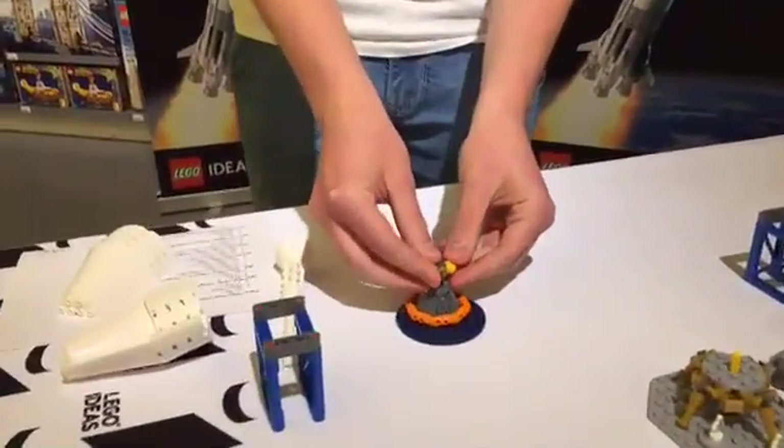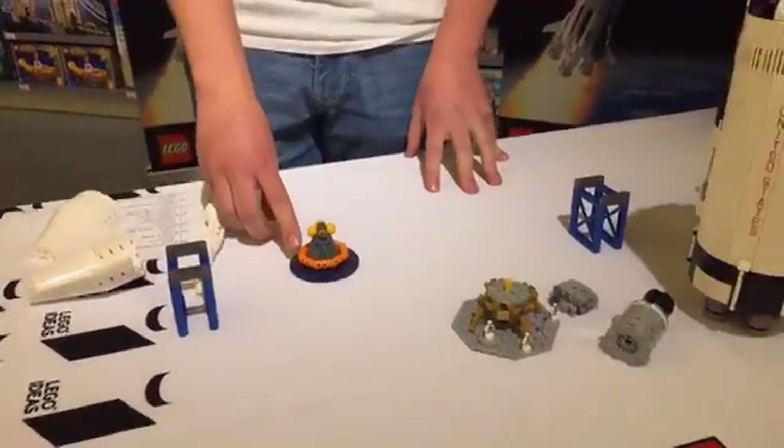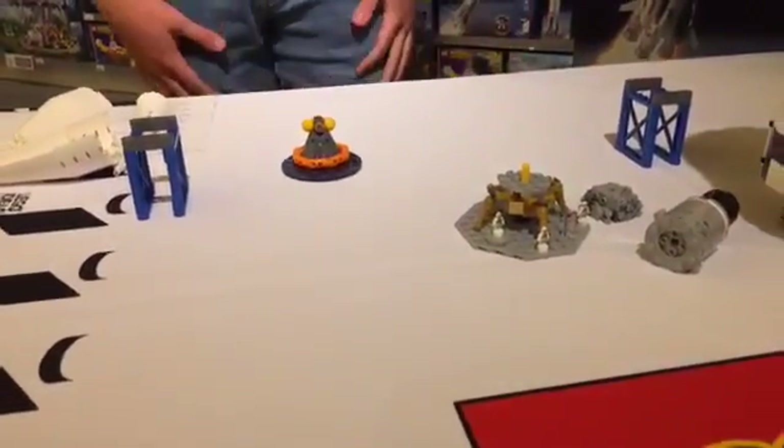With the set also comes this cute little splashdown scene, which includes floating devices for the actual capsule. And that's my little feature of the rocket.